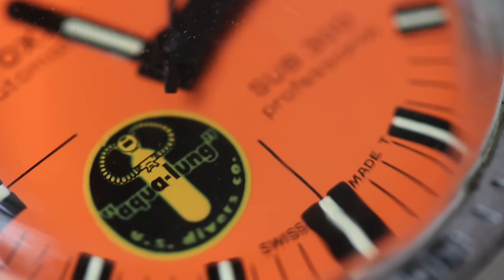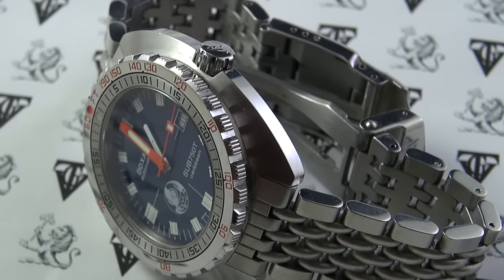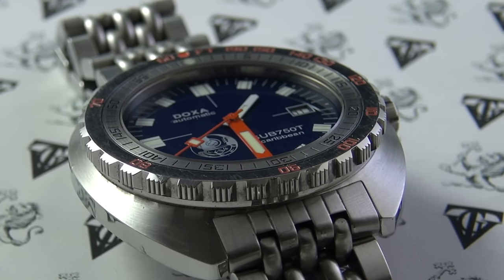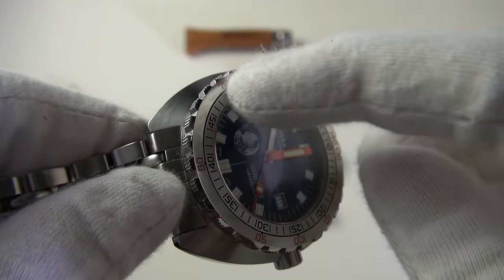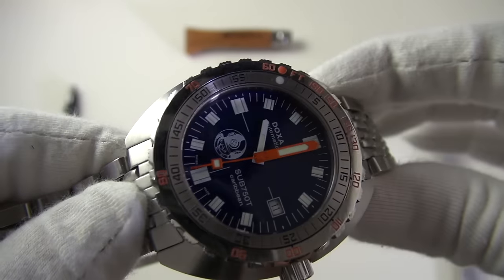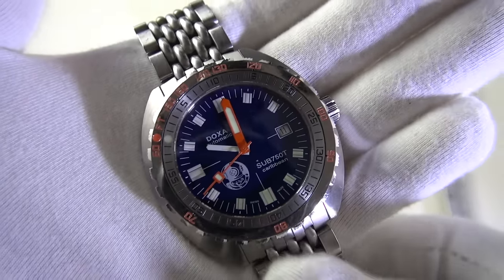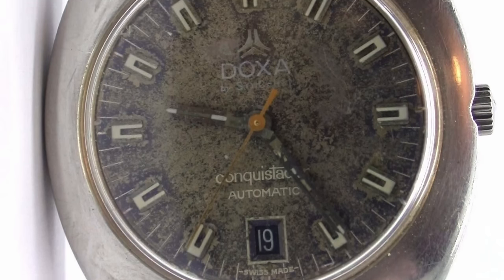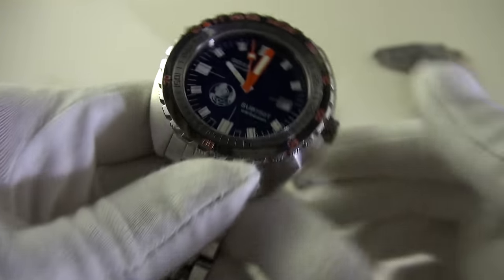Another first: they were the first company to include no-decompression times on the bezel — a very unique and telltale Doxa feature seen on pretty much all their divers. You'll see that in the contrasting finish — the traditional 60-minute counter on the inside, and the no-decompression times on the outer polished section. Also, in the Conquistador line, they were actually the first watchmakers to include a helium release valve in their divers — quite astounding.